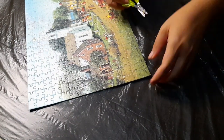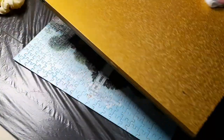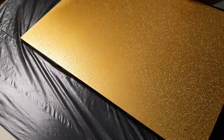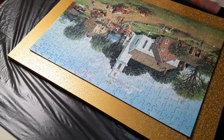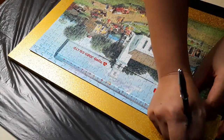Cut off the excess glue that dried on the sides so it looks clean. Then prepare the board that you're going to stick your assembled puzzle onto, and measure it up so it's balanced and proportional.